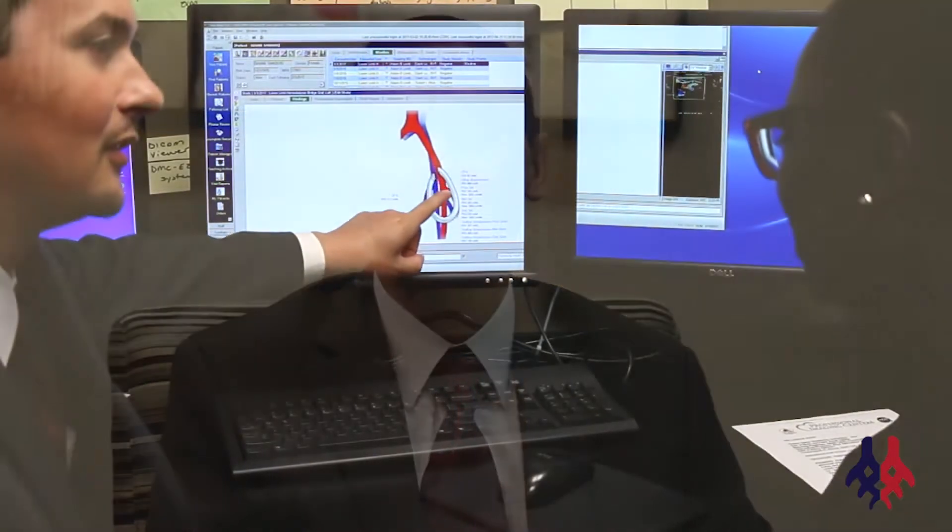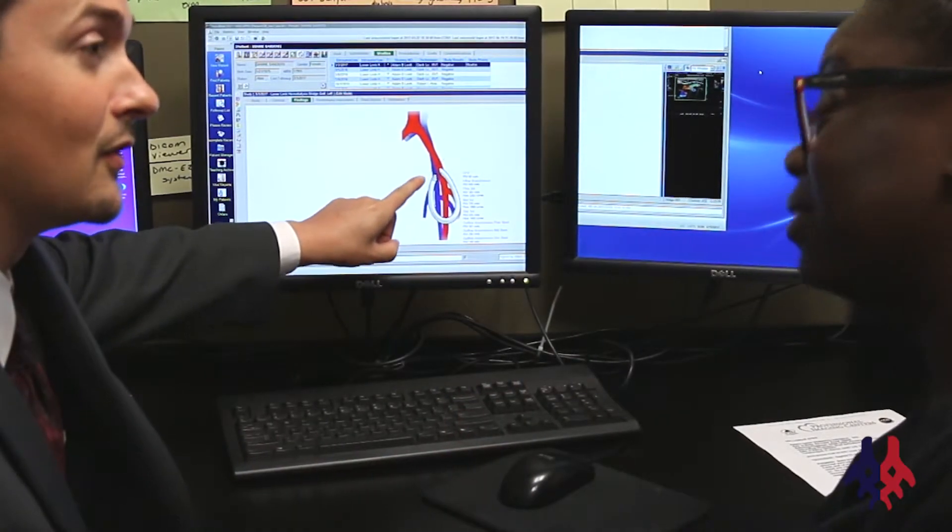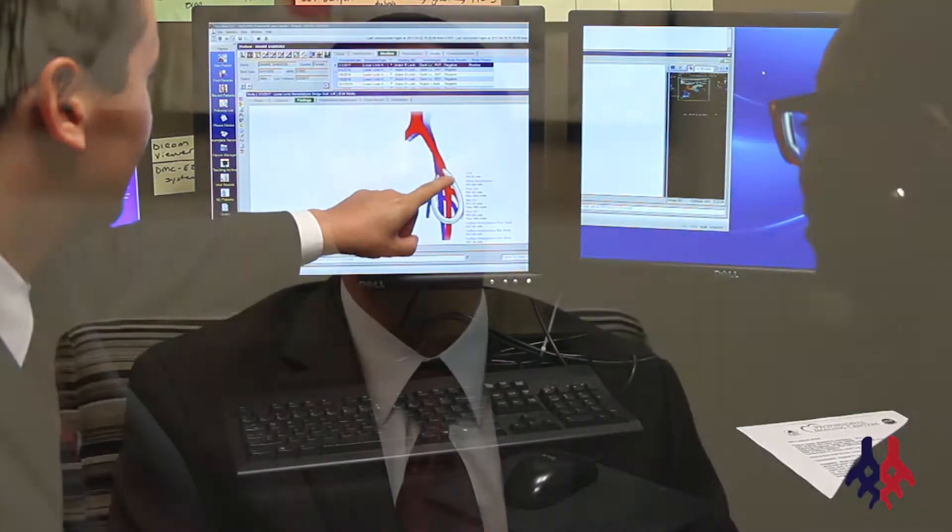Hi, I'm Dr. Richard Teeth with the Vascular Specialists of Central Florida. One of the more common things that we see in the office is referrals for dialysis access. Typically, we like to get patients at least six months to a year before we anticipate them requiring dialysis.